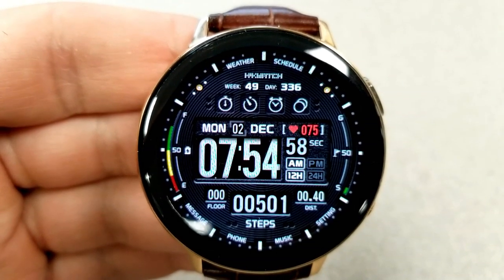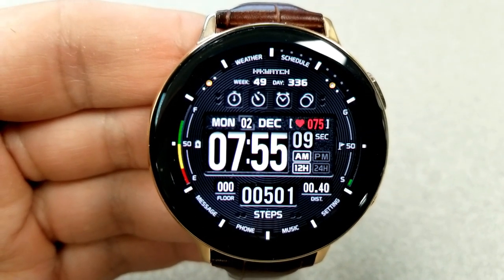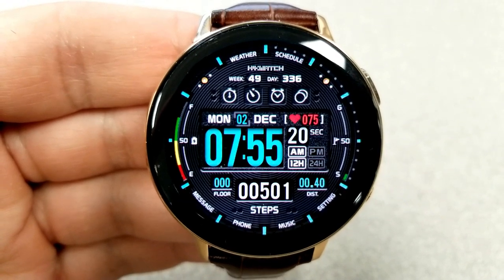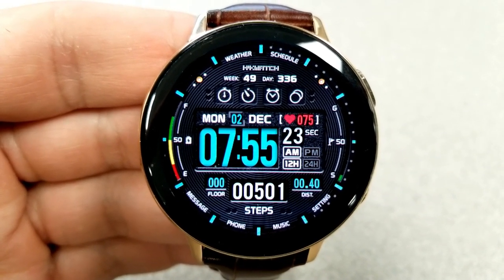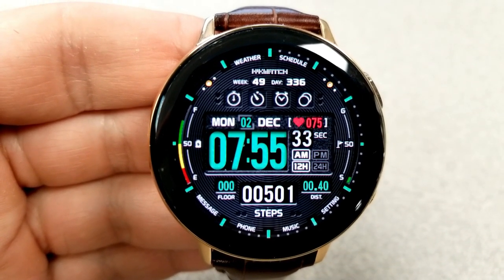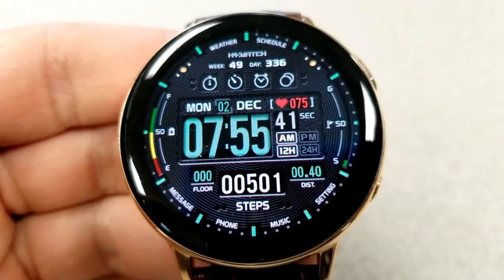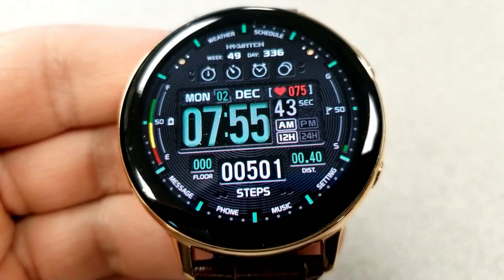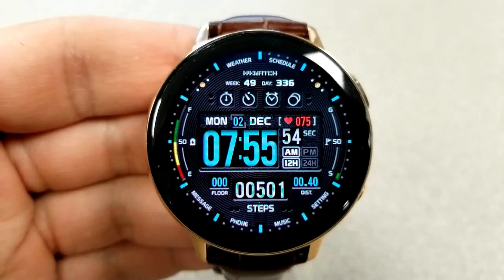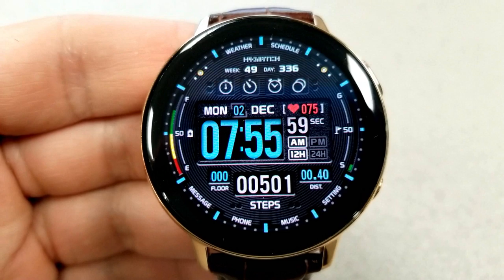In between the floors climbed and distance measurements is your total step count. In the top half of the face you have a week and day counter, the full date, and your last recorded heart rate. Along the bezels you have additional colorful and interactive displays for your power remaining on the left hand side and your step progress goal on the right hand side. In terms of shortcuts this one has the most of all three faces — 12 fixed app shortcuts plus an additional two customizable ones, giving you 14 shortcuts total, which is really outstanding.